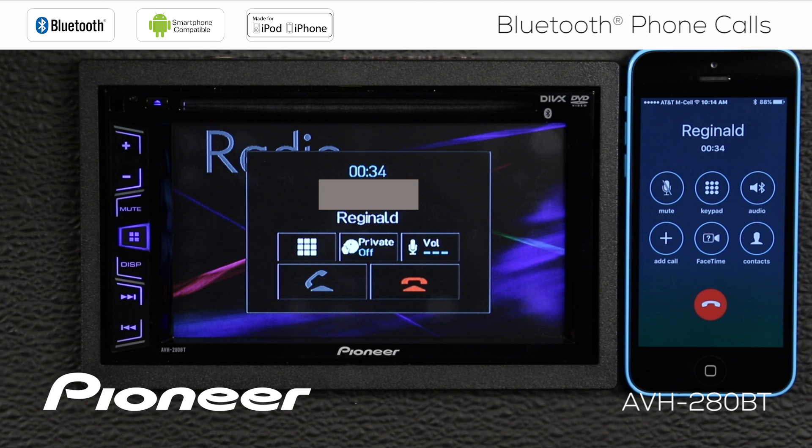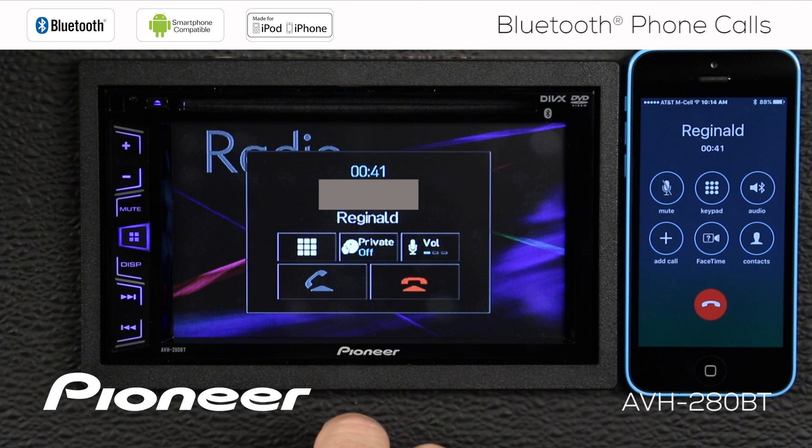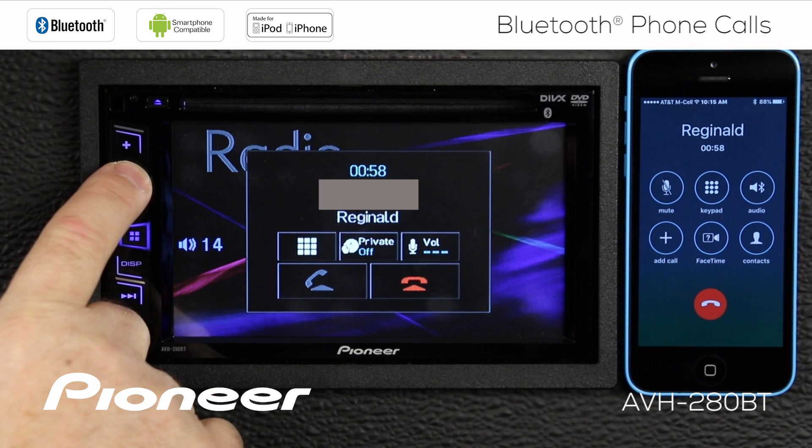If I want to make the volume of the call appear louder or quieter to the remote caller, touch the volume control here — that makes it quiet, mid-range, or highest volume to the remote caller. If I want to raise or lower my volume inside my car for the phone call, independent of the audio source, use the volume button on the head unit. This will make the phone call louder or quieter.